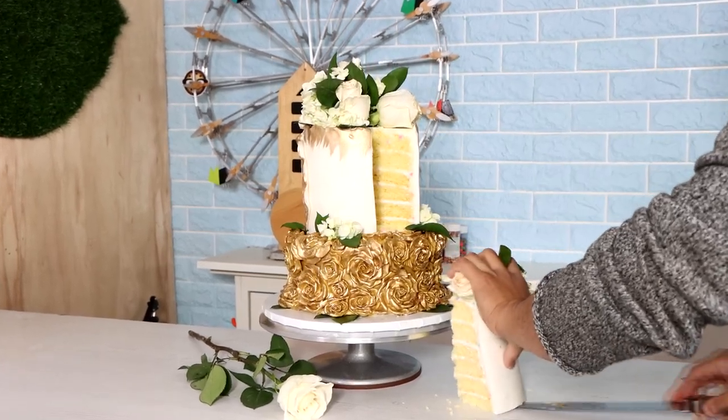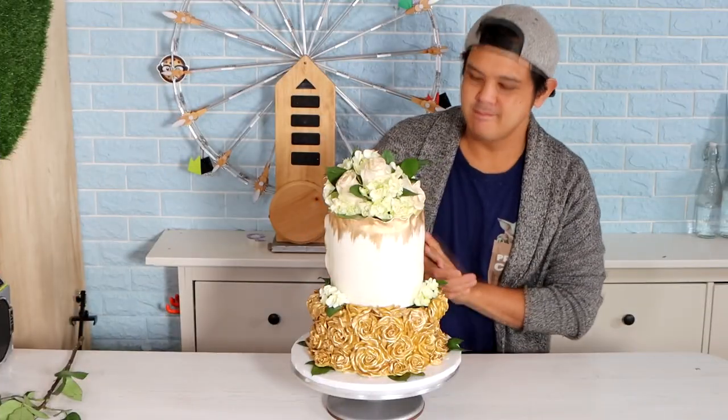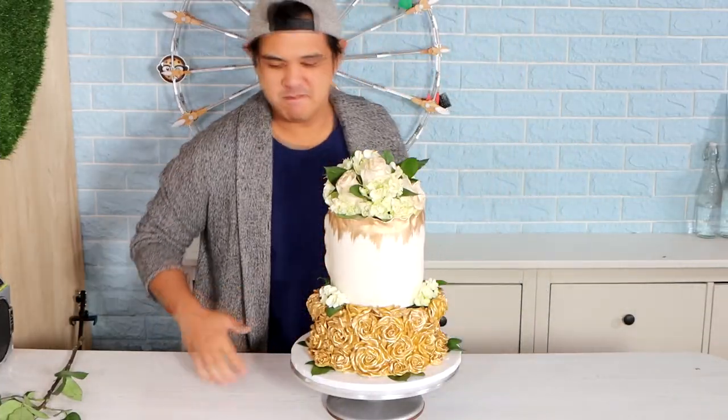The grocery store cake challenge. Today we're going to take grocery store cakes and turn them into a bomb wedding cake. I'm excited about this. Let's get started.